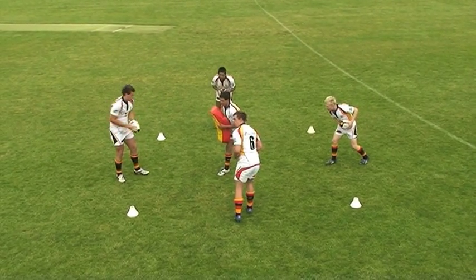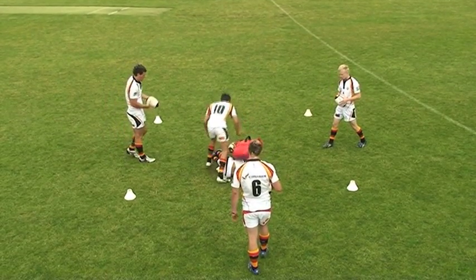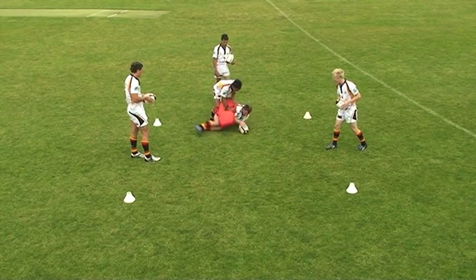This is a one-on-one contact drill to improve ball presentation. The ball carrier should concentrate on lowering his body height by bending at ankles, knees and hips while maintaining a straight back. He should also keep his head up and continue to look forward.